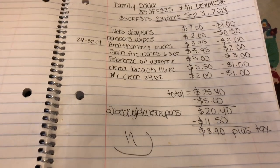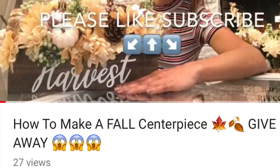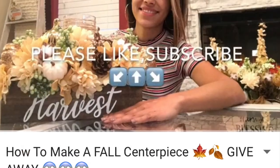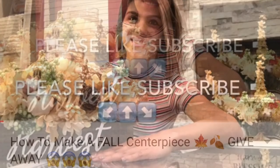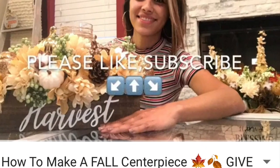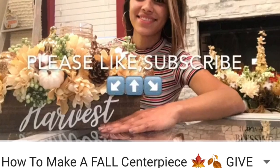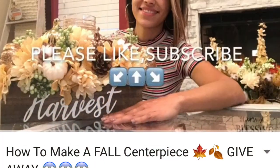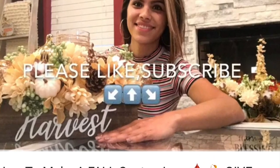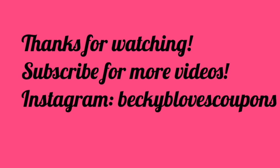You guys have a blessed day! Also, please check out my cousin's channel — she just created it and did a beautiful centerpiece she's giving away to one lucky winner. All you have to do is subscribe and like her video. If you go subscribe from my channel, comment on her video so she knows. Thank you and subscribe to my Instagram too!